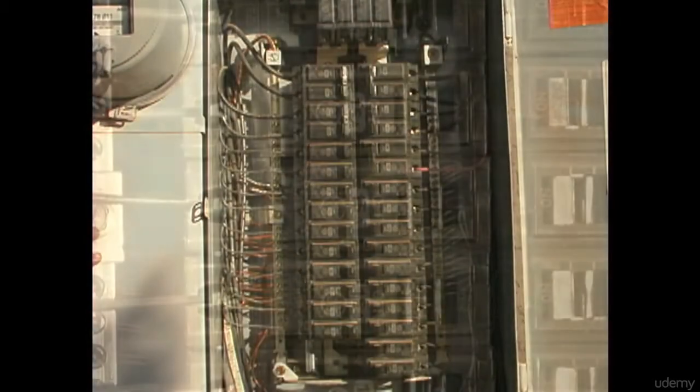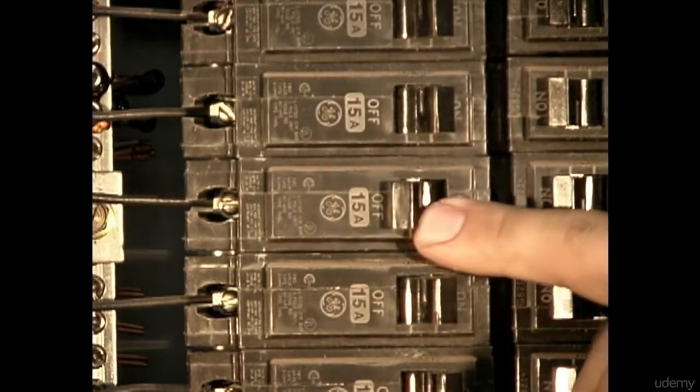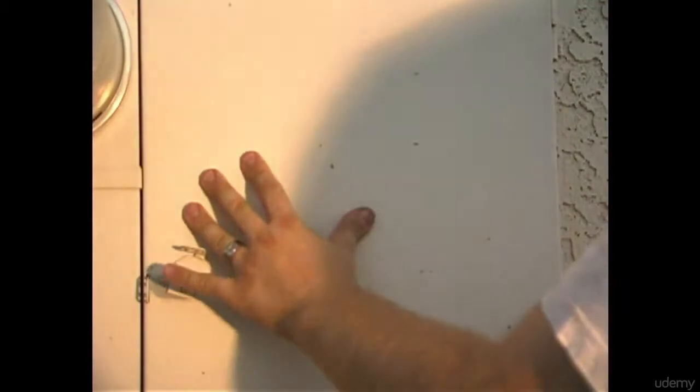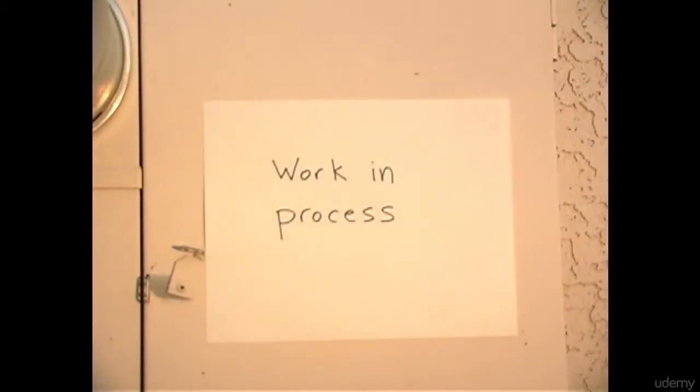Before you begin any electrical project, make sure you turn off the power at that breaker's circuit. This will turn off the power for all electrical devices on that circuit. Also, place a visible notice on the outside of the panel that electrical work is in process.